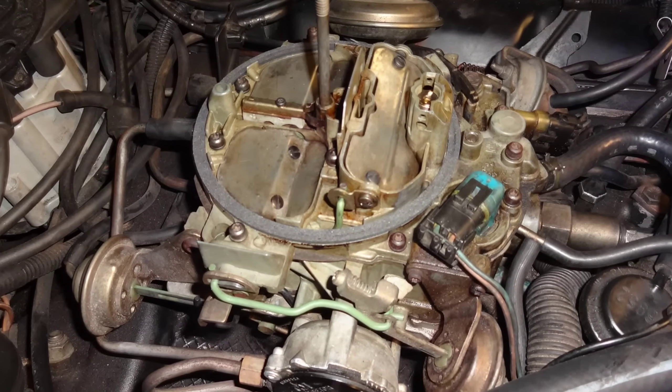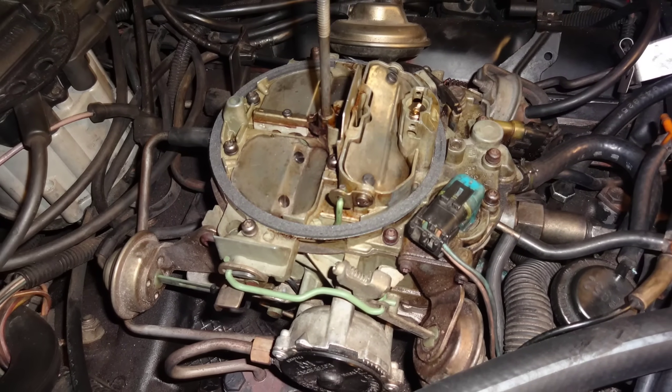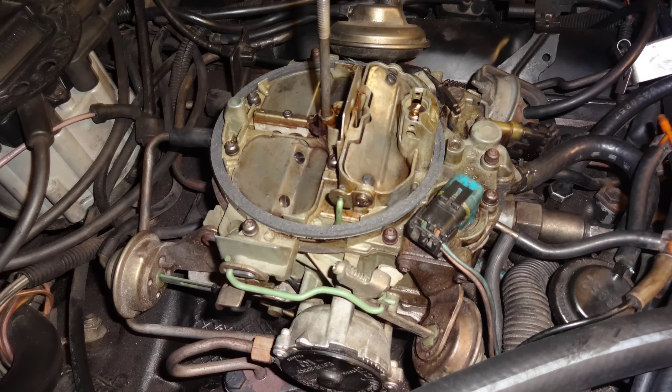Hey guys, welcome back to RPO Restorations. Today I decided to talk about one of my favorite things to tune and fix in the GM world. This item has been a source of frustration for home and professional mechanics alike since its introduction almost 45 years ago. This is, however, an item that could give smooth and relatively trouble-free performance when it was actually tuned correctly. It was produced for nine years until it was finally phased out in favor of electronic fuel injection. This item is the Rochester Electronic Carburetor.